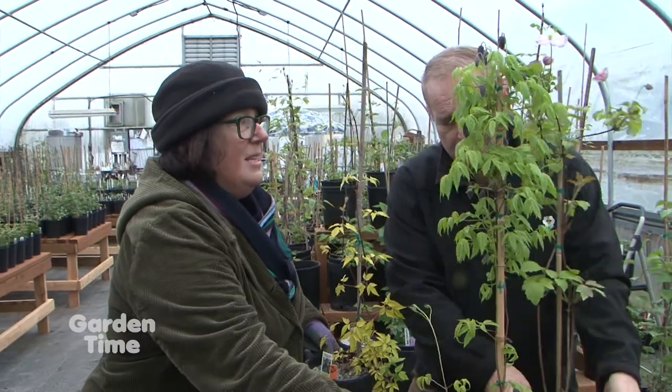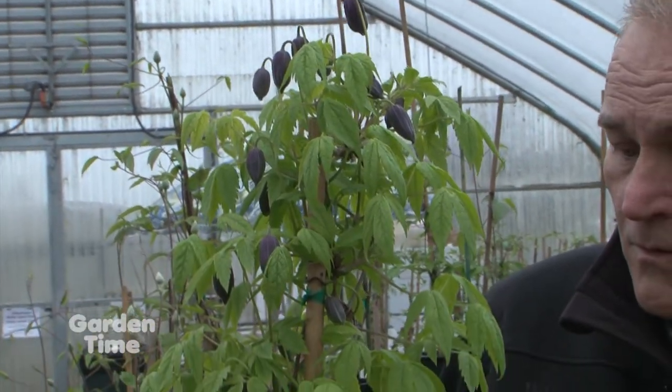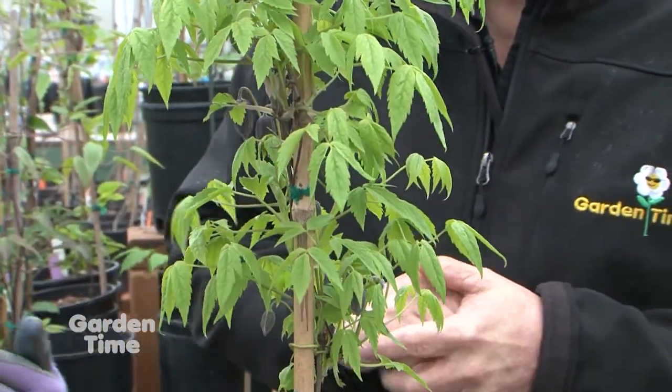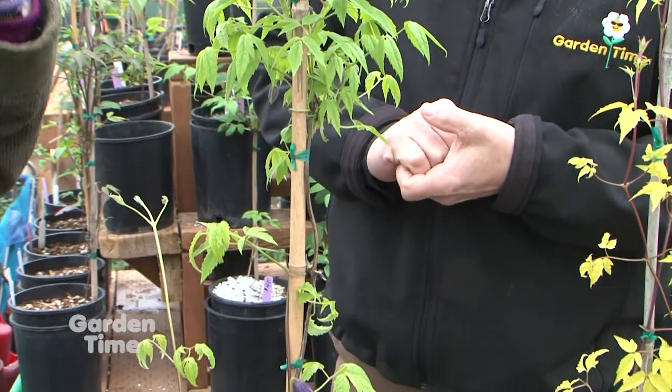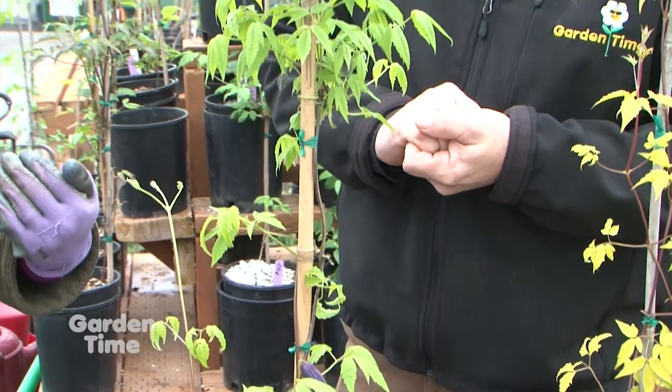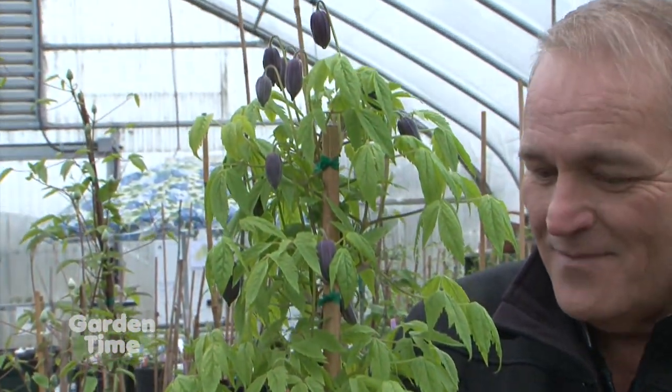This one is so well named — it's called Lagoon, and it really is kind of a waterfall or pool. If you don't let it climb, it just becomes this beautiful blue ground cover. Lots of folks use this type of clematis as a cover for their spring bulbs — it will leaf out and flower, and then your bulbs come up, and the clematis will cover them as they die back. Because you have to leave your daffodils and tulips in the ground, you can use clematis to cover that clutter.